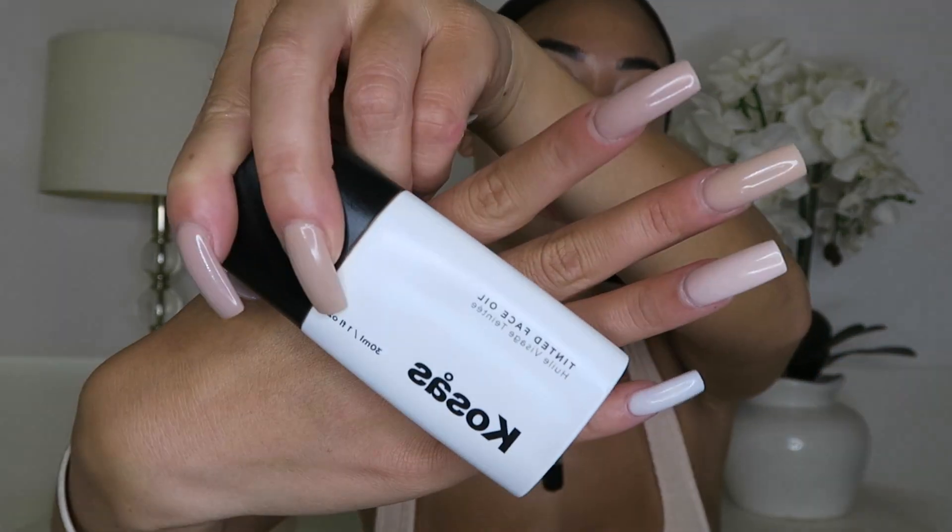Now we're ready to put some actual makeup on our face. I'm using the Kosas Tinted Face Oil — I've definitely posted this before on my Instagram story. You just shake it really well and do like three or four drops depending. It's super pigmented for a tinted oil so you don't need that much. I like to blend everything in with a duo fiber brush and just stipple it everywhere so it's not heavy.